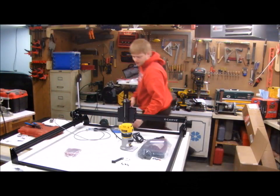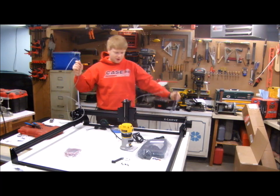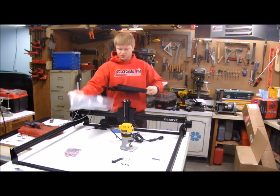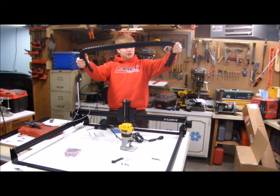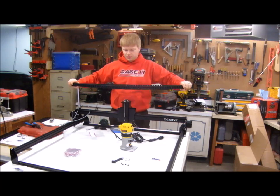I've got everything wired up with the wires hanging loose. I ordered the drag chain kit, so that's the next step — to put the drag chain on. It looks like they gave me two equivalent length pieces, so one will be for the X-axis and one for the Y.